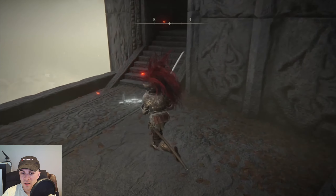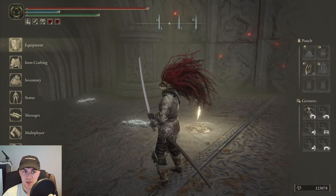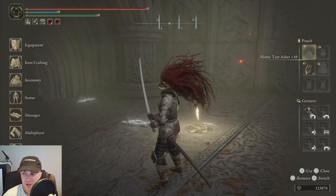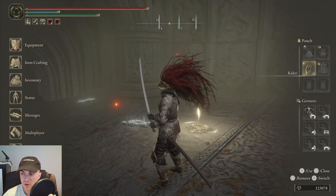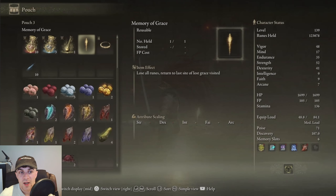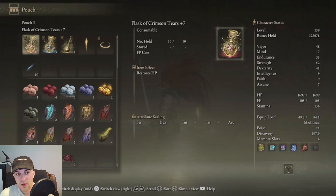To put items in those slots, go back to the menu. You can see that to change a slot you either press square to remove it automatically, or press triangle to switch it. If you press triangle it's going to give you all the options you can switch with, like these different potions here.